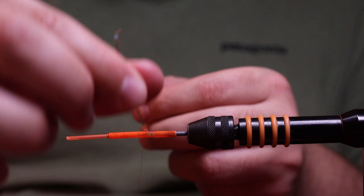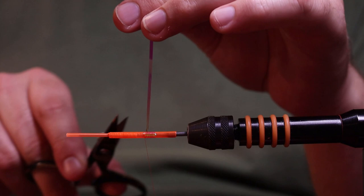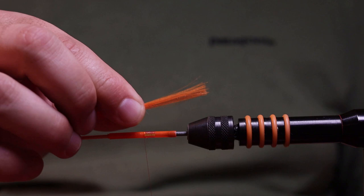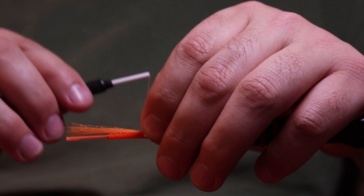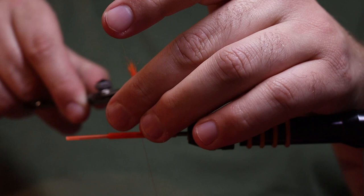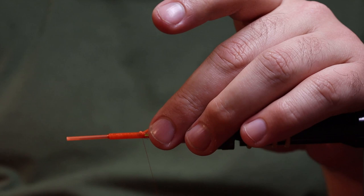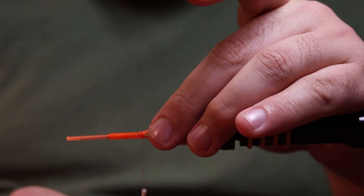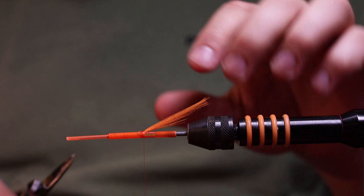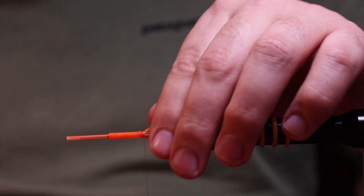Tighten this up. Some people use super glue here — I don't, but if you want to it secures the fly a bit more. Then take a bunch of fluorescent fibers and tie them in. Cut off this piece — you can use it for another fly. I always take some head cement on to secure those fibers and lock it up a bit more. Take your scissors and just cut it like this, and you will have a nice transparent back part of the fly.